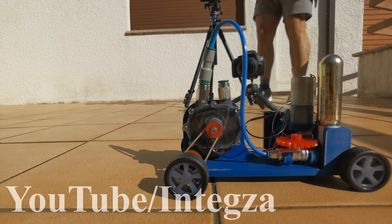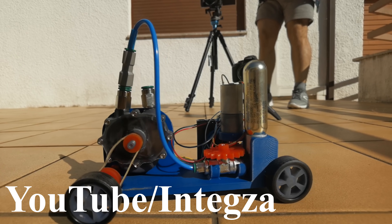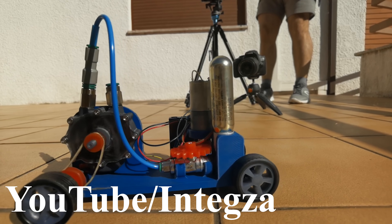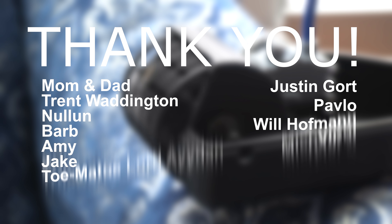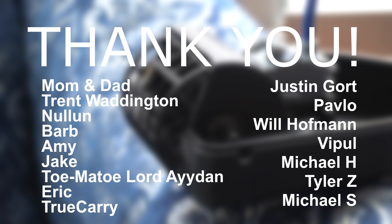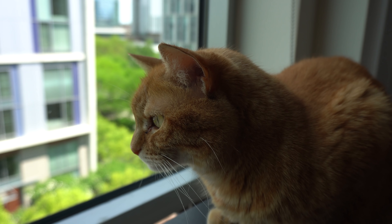Now if you enjoyed this video and this engine, you should definitely check out Integza's new video, where he uses the same exact engine in a 3D printed car — link will also be in the description below. As always, a huge thank you to all my Patreons. If you enjoy my projects and would like to support, the link for that is below. Subscribe so you don't miss future projects, leave a comment below if you had any thoughts or suggestions, and thanks for watching. Until next time.